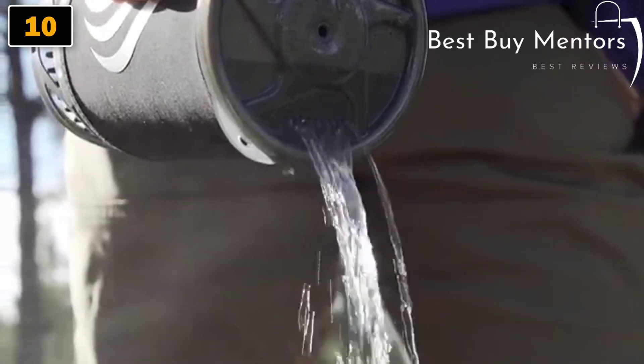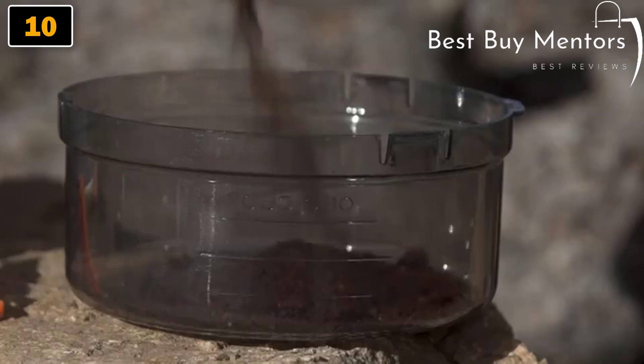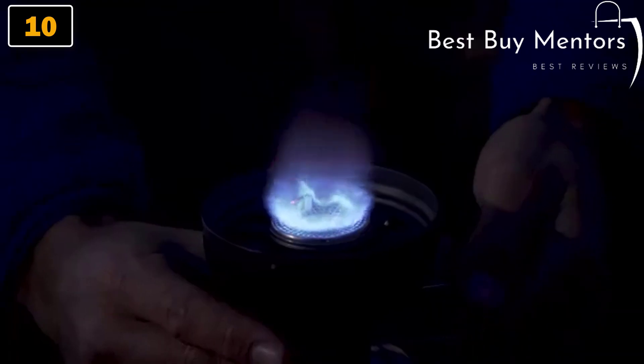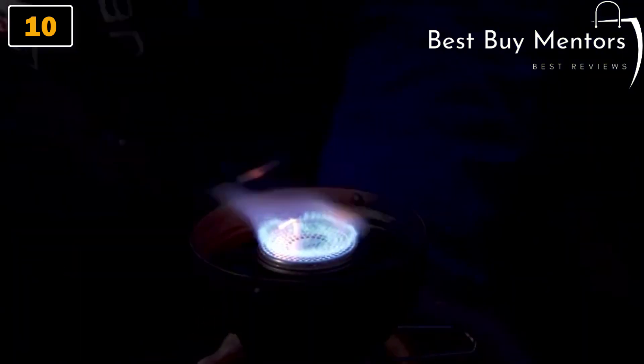It's got a drink-through lid with a built-in strainer, and the bottom cover doubles as a measuring cup and a bowl. The Flash also has a reliable push-button igniter, and it puts out 9,000 BTUs of power.